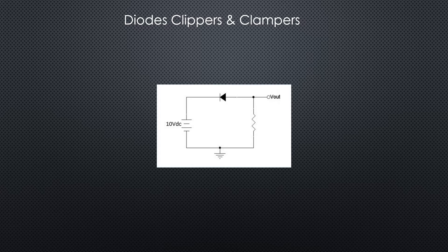Now we've got the diode turned around. We know that our supply is plus to minus, which means that our polarities on the resistor are minus to plus and our diode is minus to plus, so that diode is reverse biased.